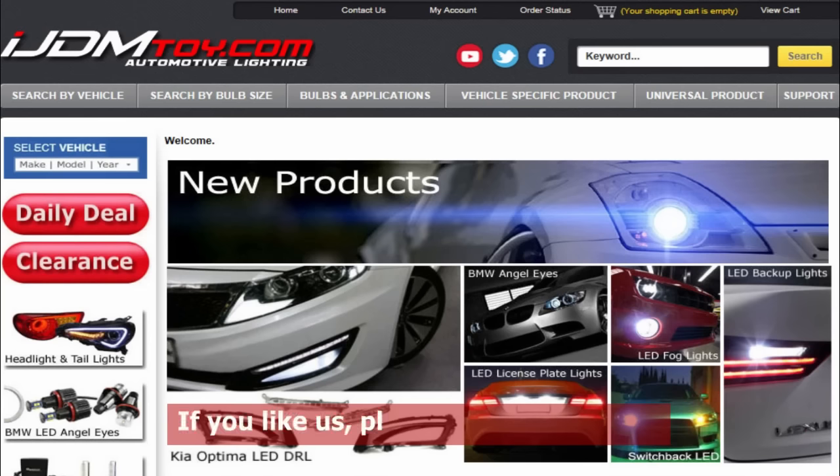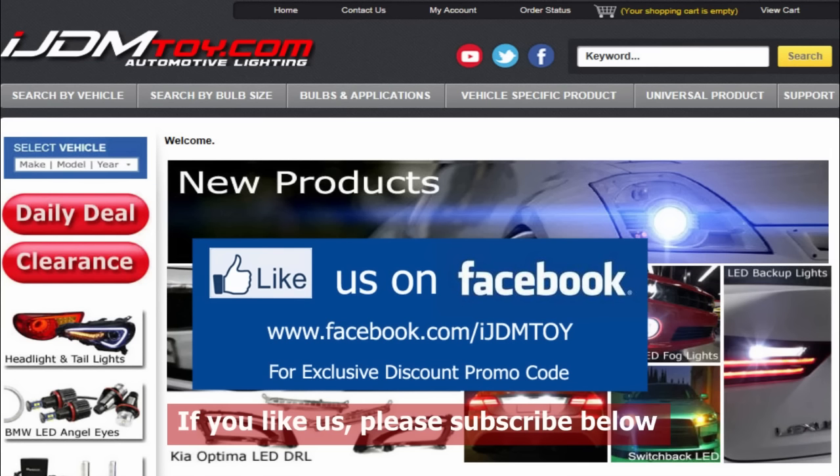Thanks for watching. If you liked our video, don't forget to subscribe to our channel. Please like us on Facebook for news and updates, and visit us at ijdmtoy.com. Thank you.